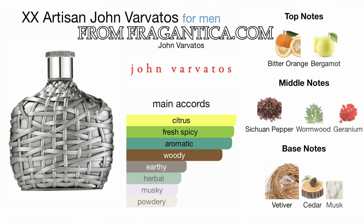How does it smell? Let's go over the notes and main accords. According to Fragrantica, this fragrance is citrus, fresh, spicy, aromatic, woody, earthy, herbal, musky, and powdery. You can get this around 27 to 35 dollars depending on where you buy it. The top notes are bitter orange and bergamot — when you spray this you will smell that. When it dries down is when this thing excels, because it smells really powdery and woody, which is something I really like.